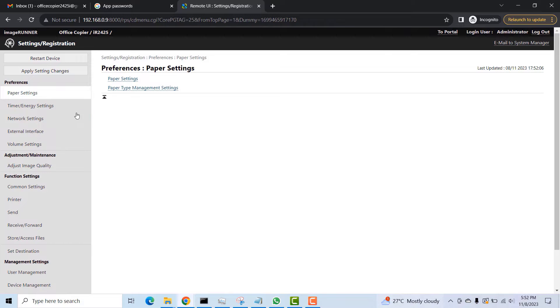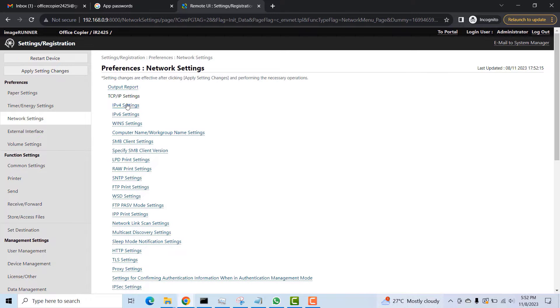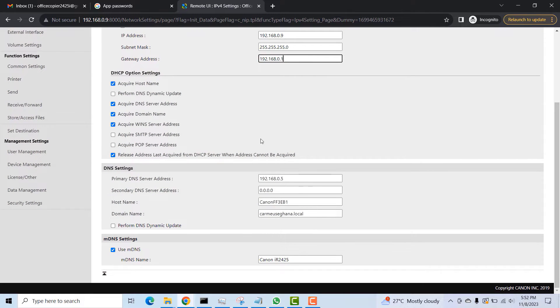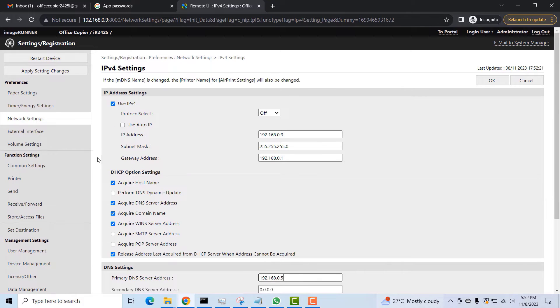Once logged in, I'll click on the Settings icon and then click on Network Settings. This is the first thing you want to check — make sure that your Canon machine can be seen over your network. You'll see the IP address, subnet mask, default gateway, and the local DNS server address on your network.